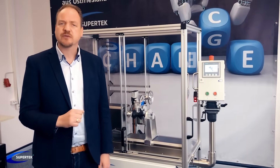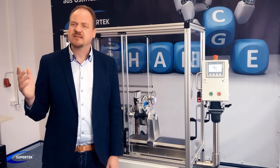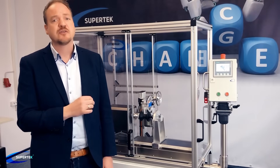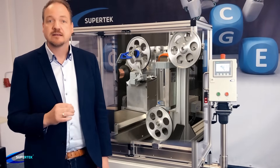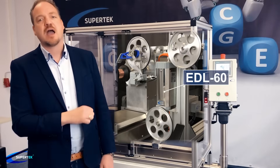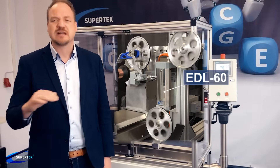The electromagnetic dancer does not just change the tension control — it changes the whole wire industry. In 2018, 10 years later, Supertech produced the second generation of electromagnetic dancer, the EDL60, more powerful and with higher functional length.